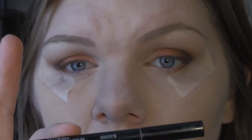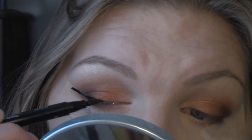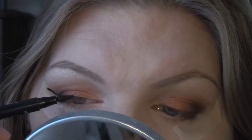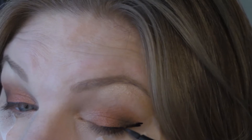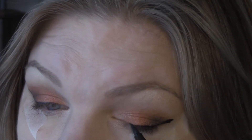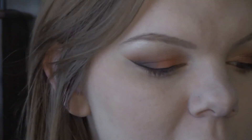I'm pretty much done with my eyeshadow. I've just been going in with my eyeliner, and since I still have that tape on, it's going to allow me to create a nice, sharp line like I want. Next, I'm going to be taking a liner brush and using this to pick up a color to place on the bottom lash line. The color I'm going to be taking is this one right here — the second shade that we used on our lid — and I'm just going to be very, very lightly lining the bottom lash line with it.